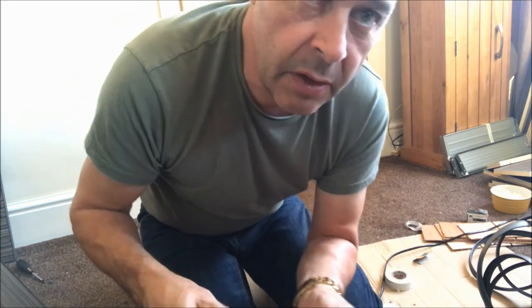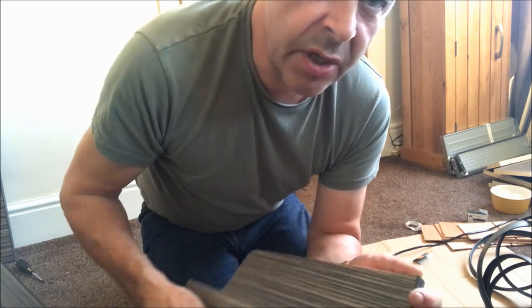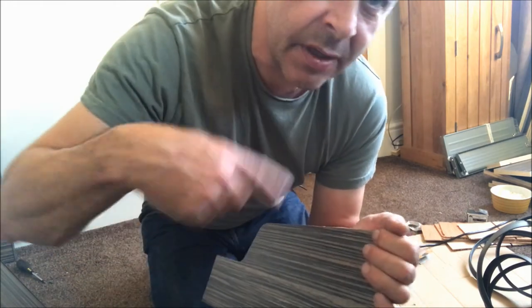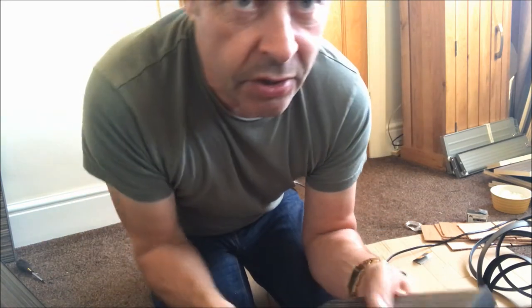Anyway, hopefully that'll give you a few tips on how it goes on. Because I had a look around and especially for cutting it — when you're doing the doors and the drawers — I couldn't really find anything on how to do it without the proper tools. So that's one way of doing it. Thanks for watching.